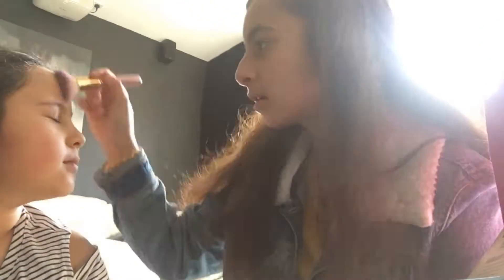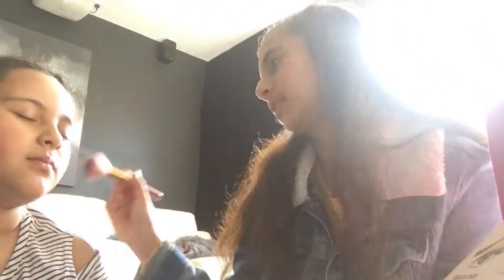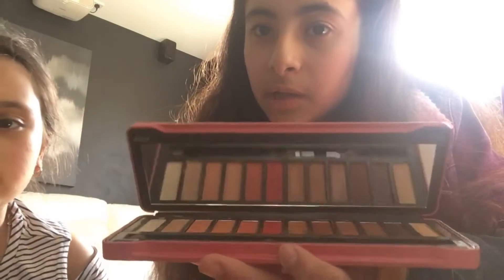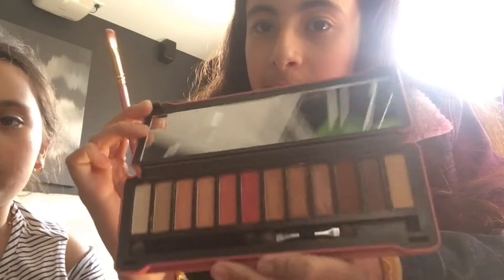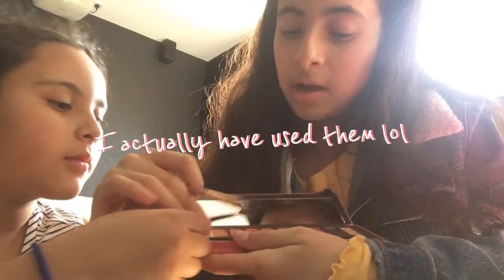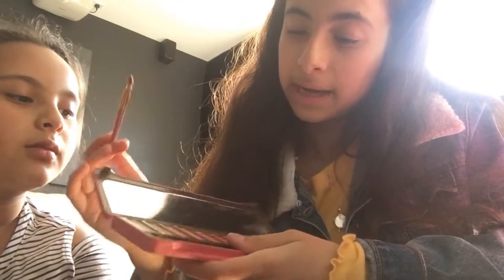Alright, look at me. And now I'm going to do eyeshadow. I'm going to be using the peach one. I'm going to be using a color I've never used before, but I'm going to be using two colors. I'm going to be using the brown, but one's going to be lighter than the other.